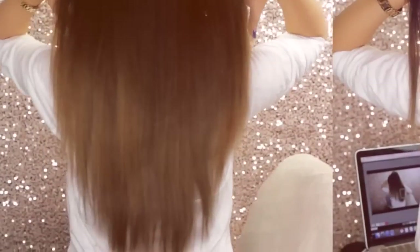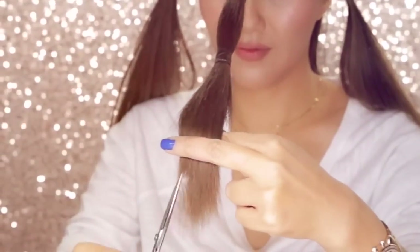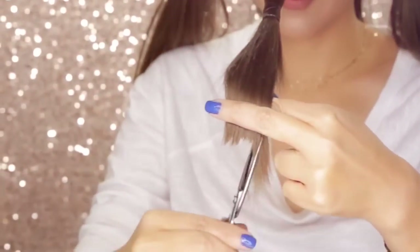Hi guys, how are you? I am Tita from Mega Wearables, and today I'm going to show you an easy haircutting hack method that fully works in creating soft, long layers on your own hair.